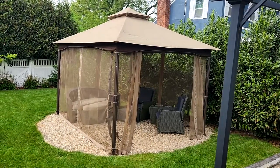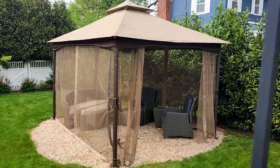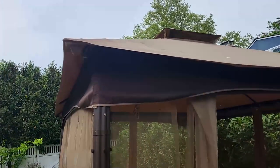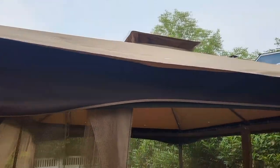Here we have the Domi 10x13 gazebo with mosquito netting. This is a metal frame double roof soft top patio gazebo, great for backyard decks and garden lawns.